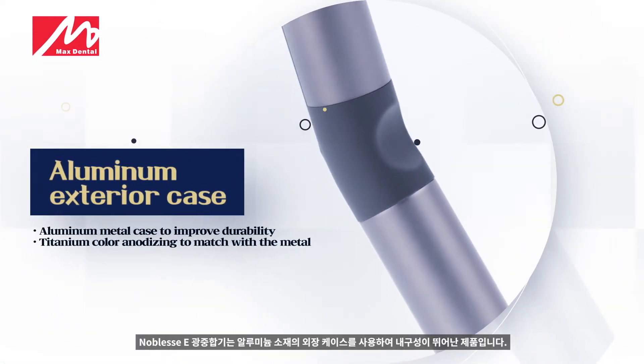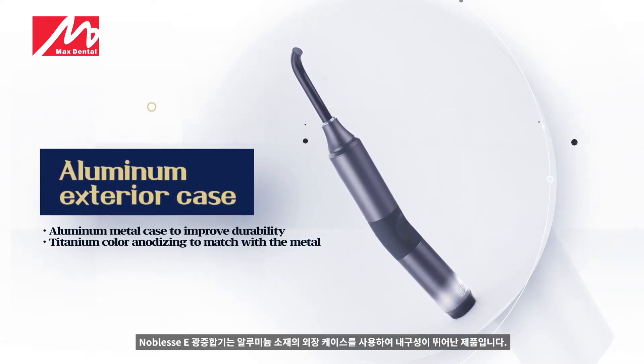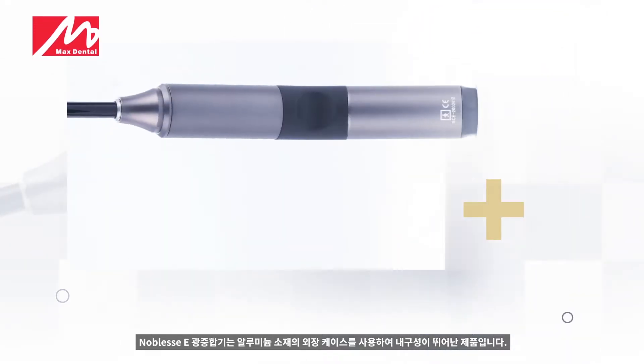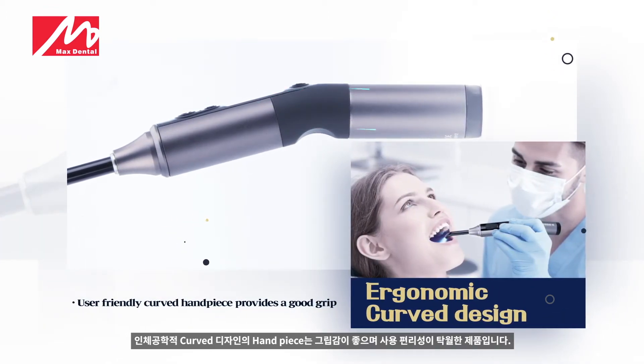The Noblesse Curing Light uses an aluminum housing, making it a durable product. The handpiece features an ergonomically curved design that provides a good grip and is easy to use.